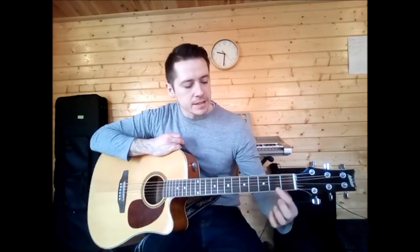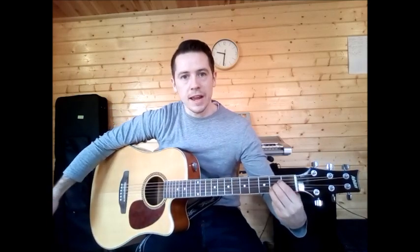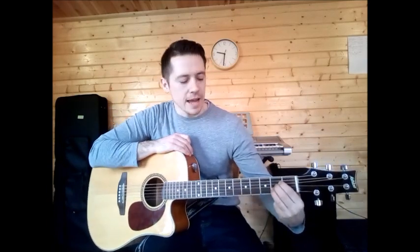Then we have A. All in the second fret — it's second fret D, G and B — and make sure you can hear that bottom string open. That's your A chord, all together in the same fret.